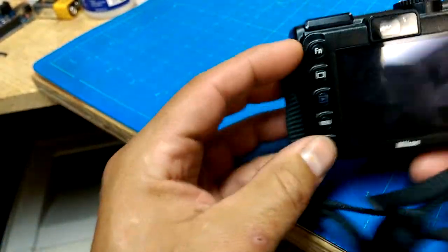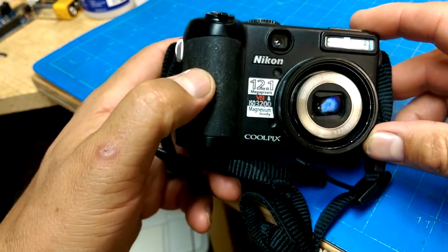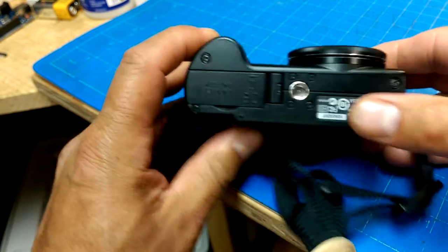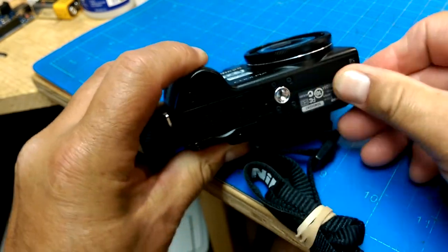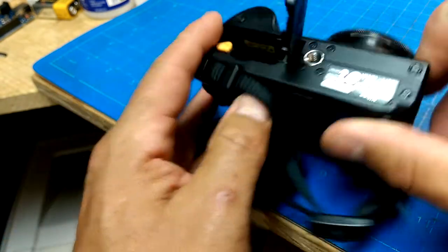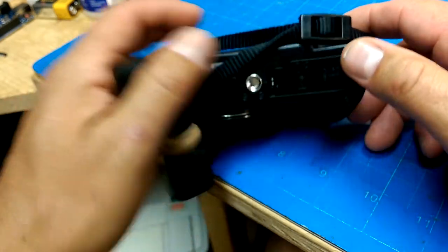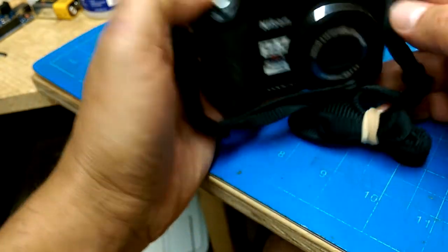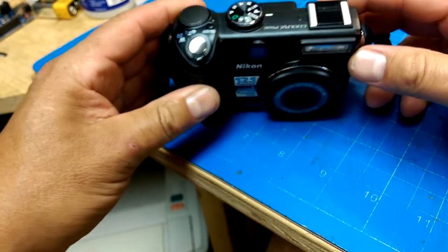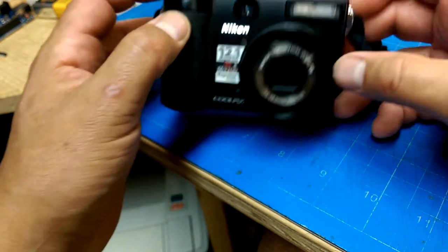These cameras apparently go for about 10 bucks in a thrift store if you're careful, but it needs a battery so I've got to pick one up on Tuesday — I put it on order. Hopefully the holidays won't interfere too drastically with my ability to pick it up, and then I can pop the battery in, put in an SD card, and see if this thing actually works, which I think it will. It looks like it's in pretty good shape except for the missing battery.